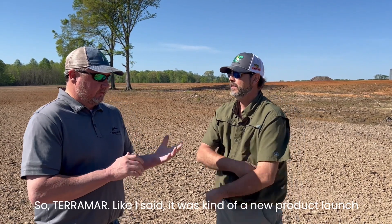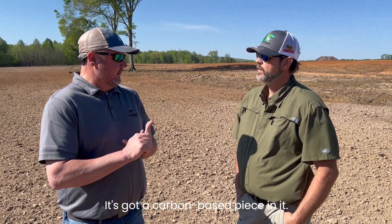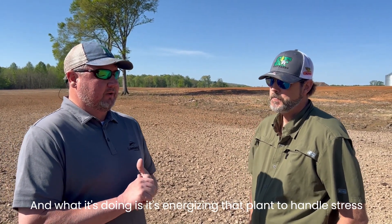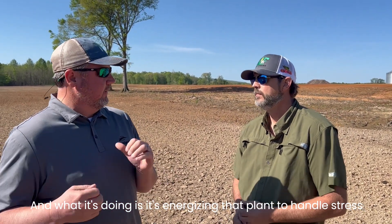Terramar is kind of a new product launch — it's something new to Nutrient and Loveland from Agrison. It's got a carbon-based piece in it, and it's also got a kelp component. We like putting it out right before flowering, where we've got the first flower — around V5 stage in corn. What it's doing is energizing that plant to handle stress before it gets there.